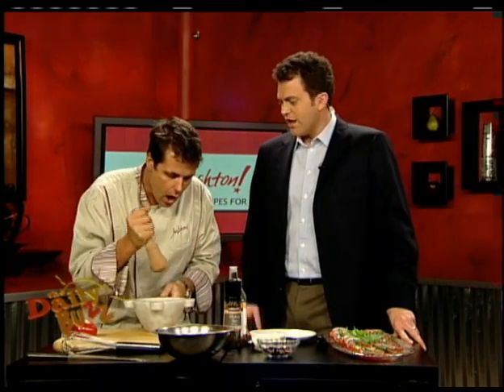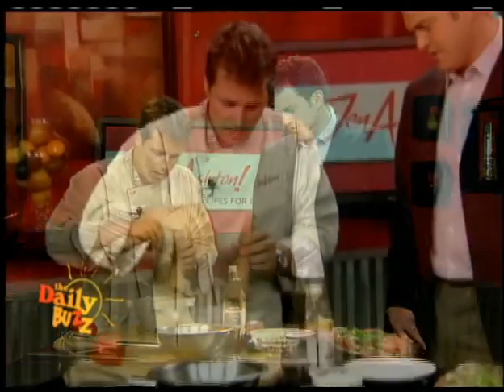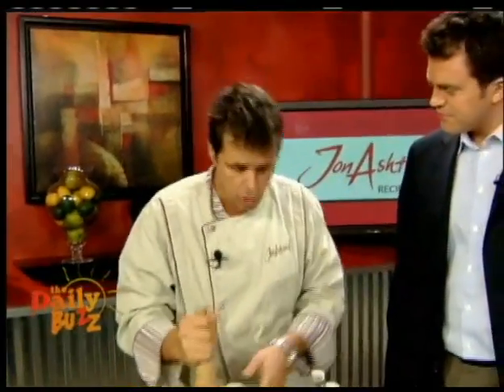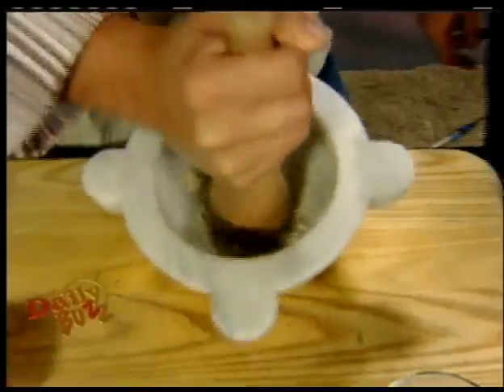In the mortar and pestle — everyone should have one of these because they're just brilliant. It's a good look, too. Get to work out a bit of salt, which is going to grind the garlic. Take a look at that — we're making a garlic paste.